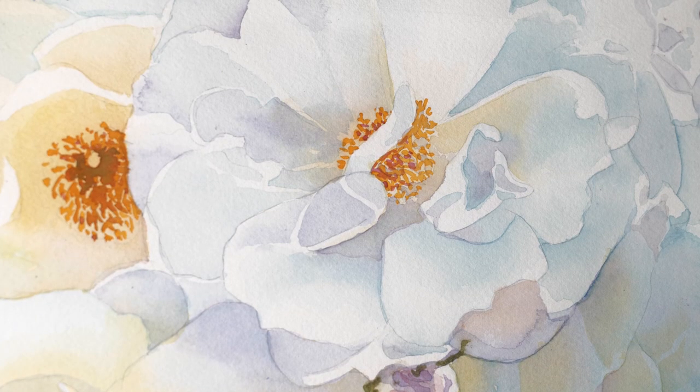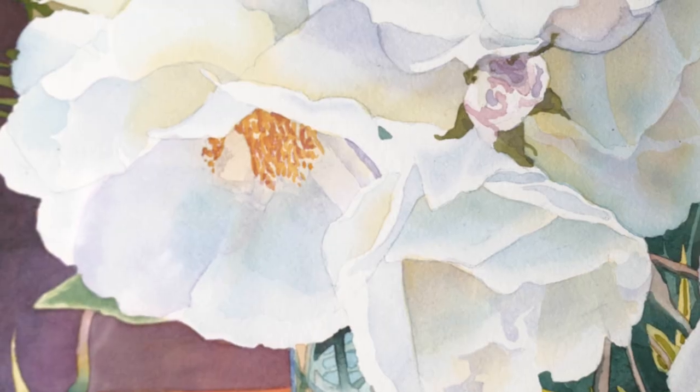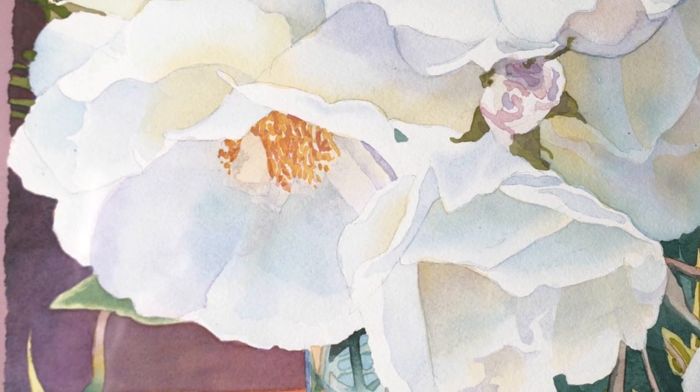On this particular painting of mine, I've done these white roses, and it looks like they're white, but it's really the background of the paper and with lots of colors that makes them look white.